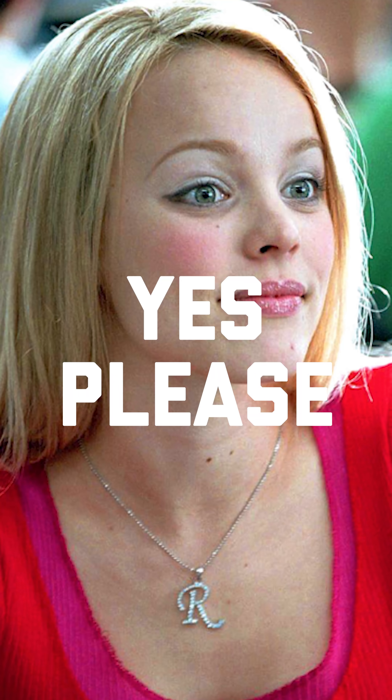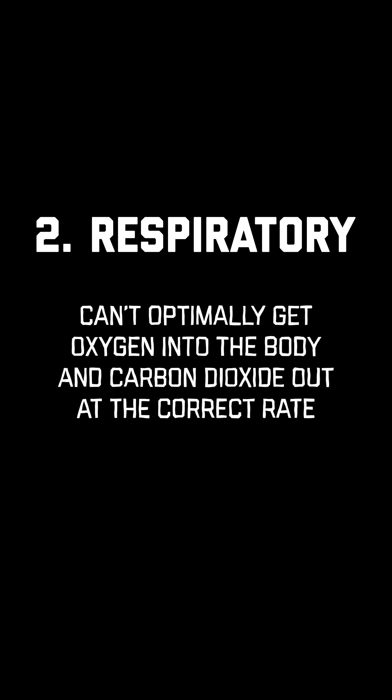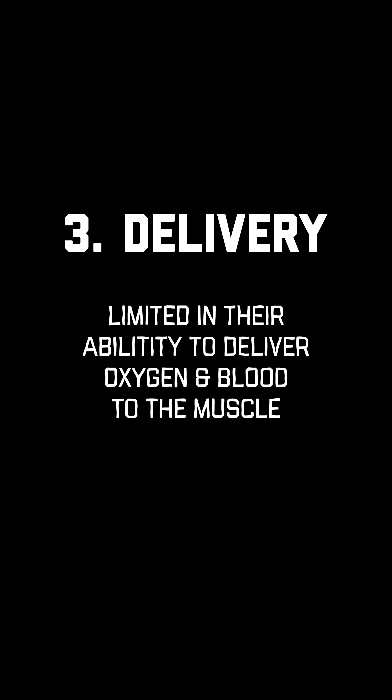To simplify things and make it a little bit reductionist, we could say there are three primary limitations. There is the utilization limitation — that would manifest if an athlete's able to get blood and oxygen into the muscle but can't use that oxygen or suck it into the mitochondria. That's a utilization limitation, something that's just not really that common in CrossFit athletes. There's a respiratory limitation, where the respiratory system can't get O2 into the body at the correct rate or get CO2 out optimally. And then a cardiac or delivery limitation is when O2 gets into the body but the athlete is limited in their ability to deliver that oxygen and blood to the muscle.